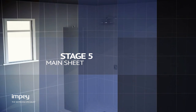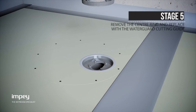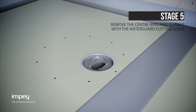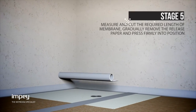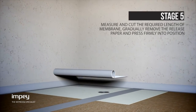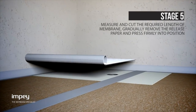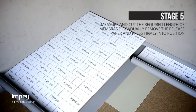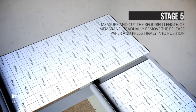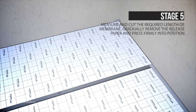It is vitally important to remove the WaterGuard clamping ring and set aside with the four screws. Replace this with the supplied round cutting guide. Measure and cut the required length of membrane and then gradually remove the release paper and carefully set into position, pressing firmly onto the floor surface and jointing tape allowing a two to three millimeter gap for sealant. Do this until the entire room is covered including the drain and then apply butyl sealant to all joints.